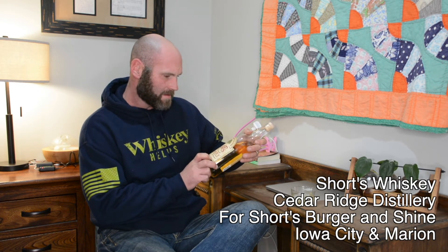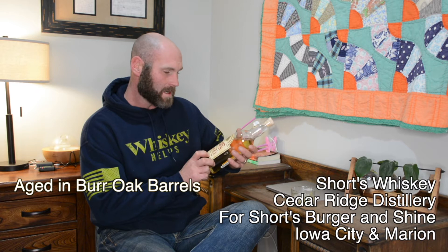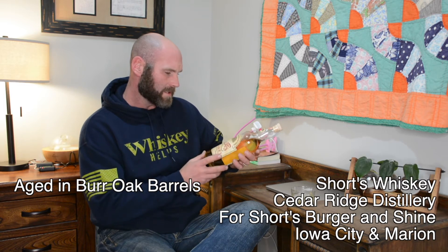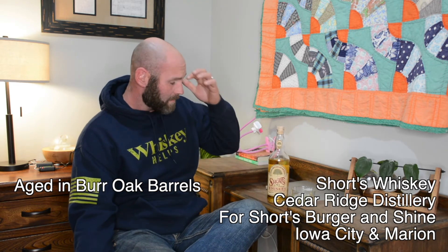Their little spin on bourbon is to use bur oak — the tree bur oaks — charred staves of bur oak in their whiskey barrels to finish it, as opposed to red oak or white oak, depending on what you are familiar with.